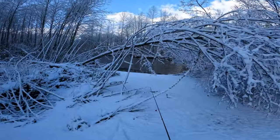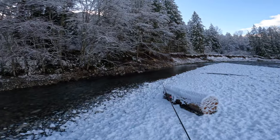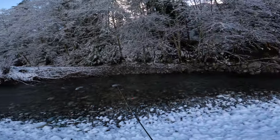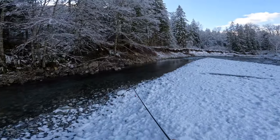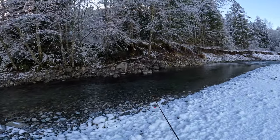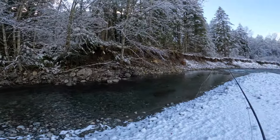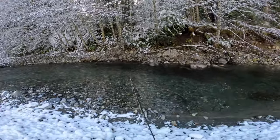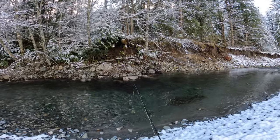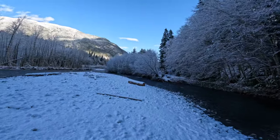Oh yeah, this looks pretty good here. Salmon spawning all along the sides, all up in there, and then it kind of slows down and gets pretty deep in here. There should be a couple of trout hanging out eating some eggs, so let's give it a whirl. I'll do a little sidearm cast and try not to hit those trees. Can't tell me there's no trout in there — come on.